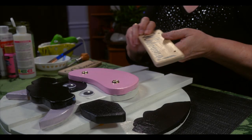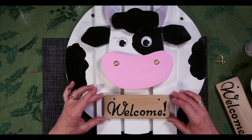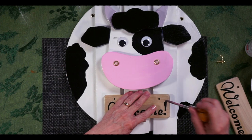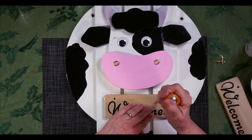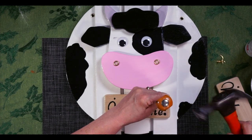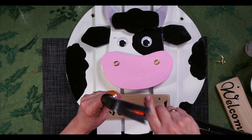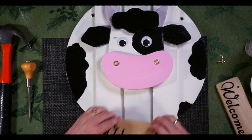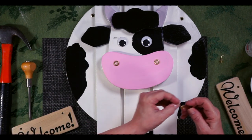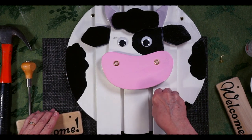I took some scrap wood out of the garage and had somebody cut it to the length and width I wanted, then I wrote 'welcome' on it and drilled a couple of holes. Now I want to place it on the cow and decide where I'd like it — up closer to her chin. I'm just eyeballing it, making a little dent with a tool, then tapping it to make a tiny hole. I have a regular hook that was just bent down a little bit so it will hold the sign, and I should be able to just twist that in.